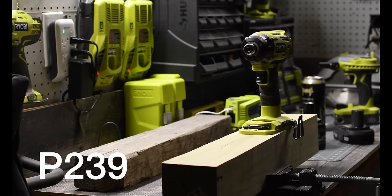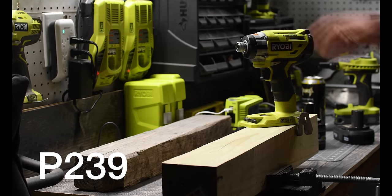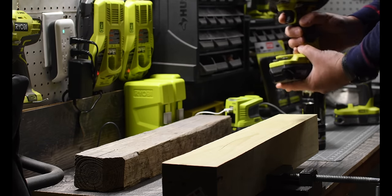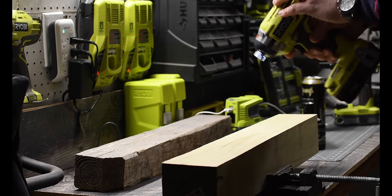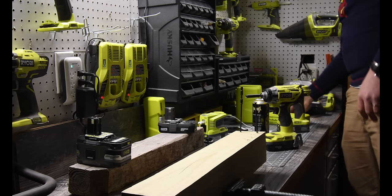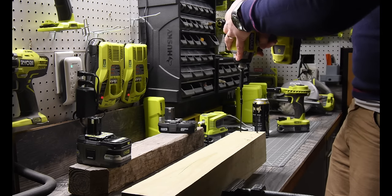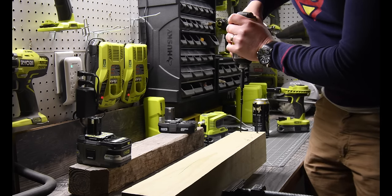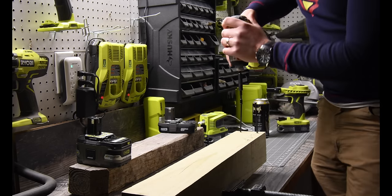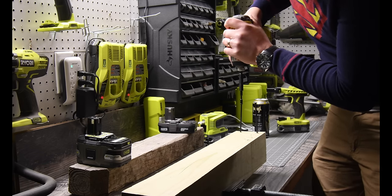We have here the Ryobi brushless impact driver. We're going to use the 1.2 amp hour battery to see if it has the power. Let's see what this can do — going with setting one first, and I am going to put pressure on this because it is a screw, a flat-out Phillips screw head.